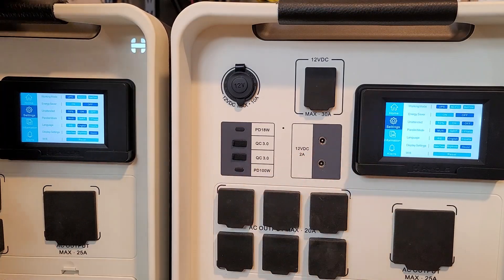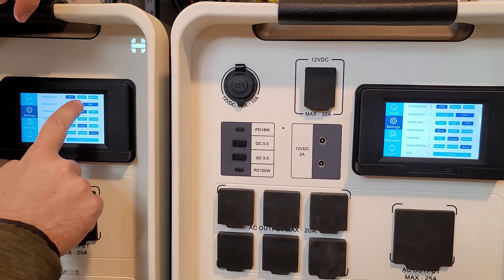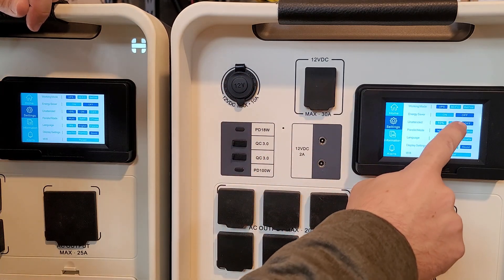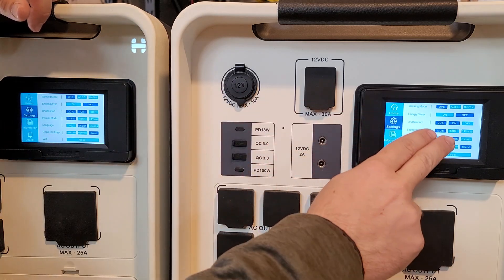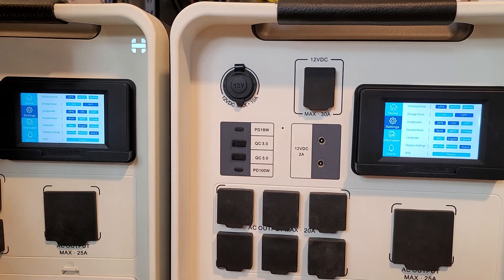I'm going to go into the settings of both units. I'll make sure they're both in UPS mode. I personally keep energy saver mode off. For unattended mode I'm going to turn it on and set them both to 20 percent. Unattended mode simply means the systems will turn back on and continue to run the AC outlets after draining down to zero percent.